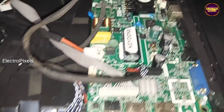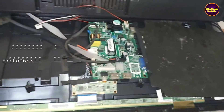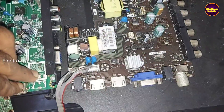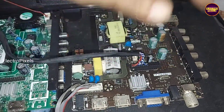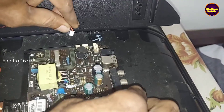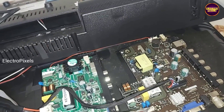Before going to check any shorting in panel gate signals, let's check the panel display using an alternate motherboard. We are going to connect this alternate combo motherboard — for that we need to connect backlight, panel LVDS cable, power cord, etc. Now the connection is done.